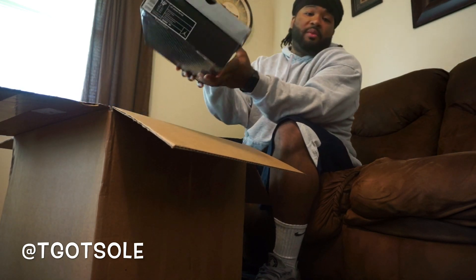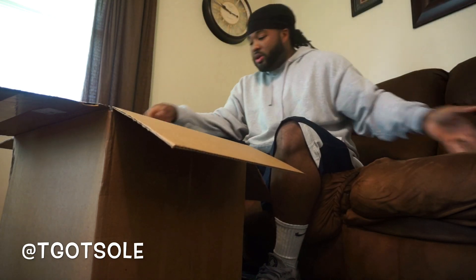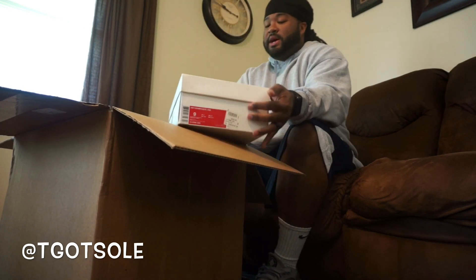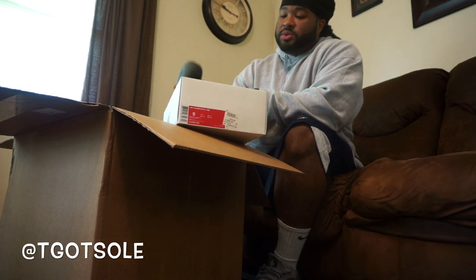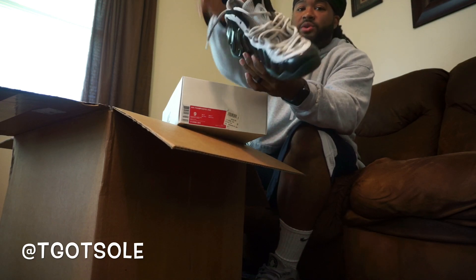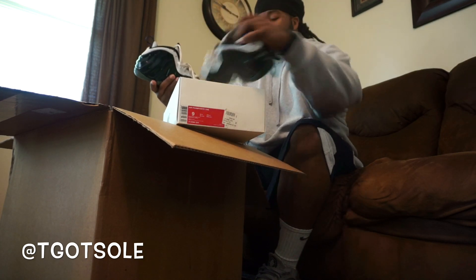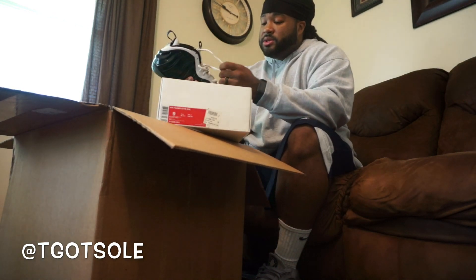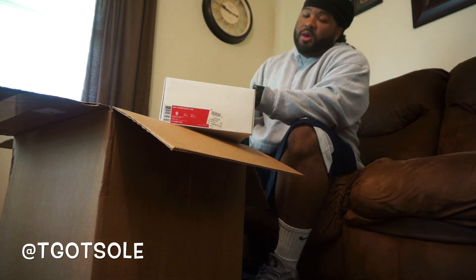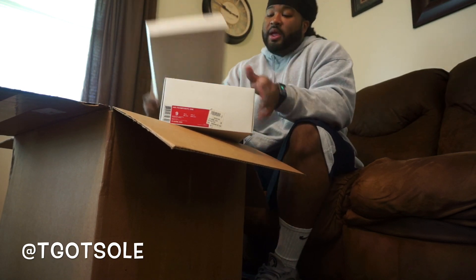That's like the fourth or fifth pair of those I've gotten, and this is the OG box. Hopefully we got some foams — size 9 Concord foams, and yeah, these are beaters for sure. Concord foams size 9 — these will be up on the auctions. Sorry guys, I'll make that phone call back.